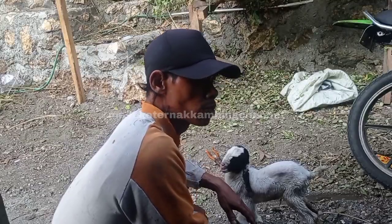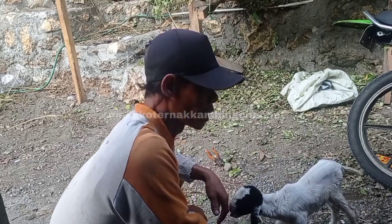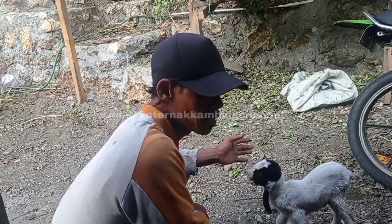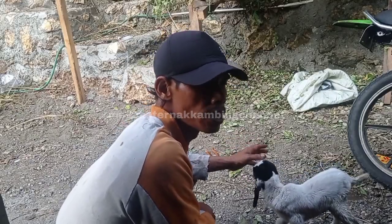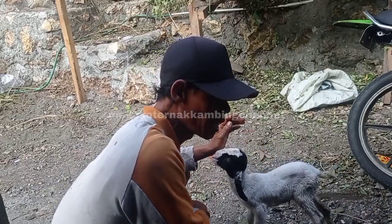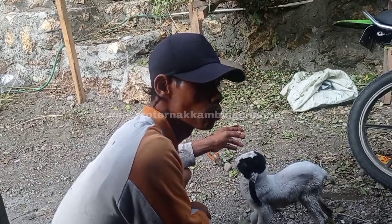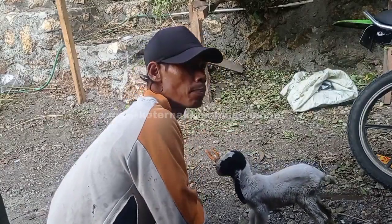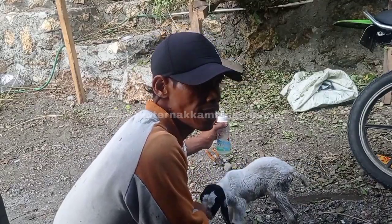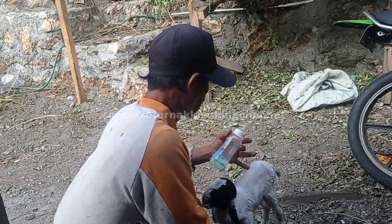Misalnya sudah dua minggu atau satu minggu lebih, silahkan berikan 75% susu tambahan dan 25% susu induknya. Kalau sudah tiga minggu, bisa kita kasih 100% susu tambahan saja. Berarti susu induknya naik sedikit-sedikit ya, seperti itu.